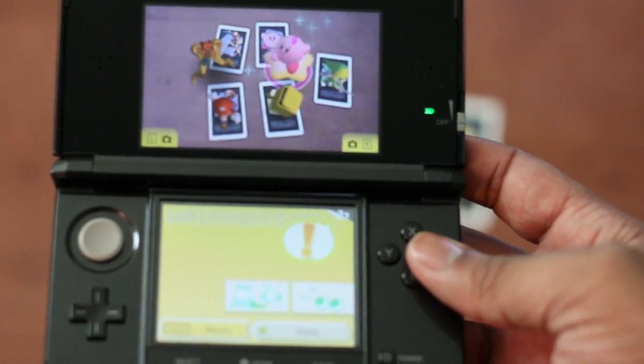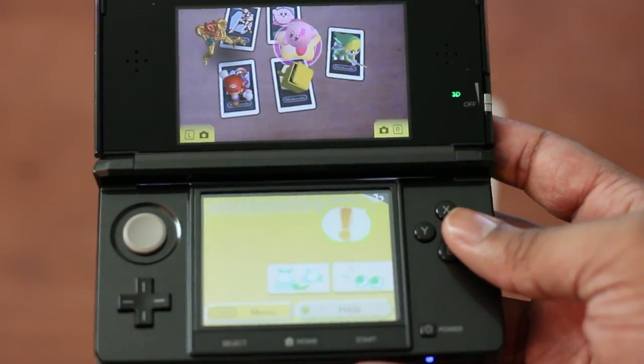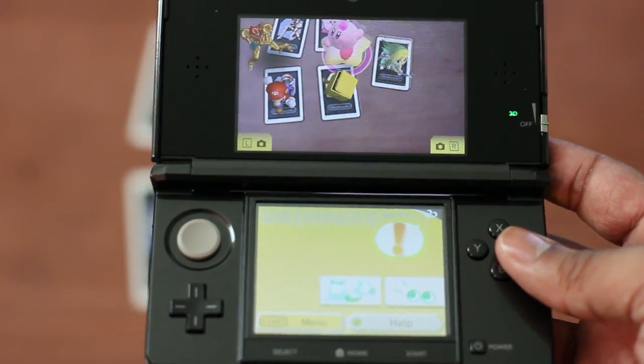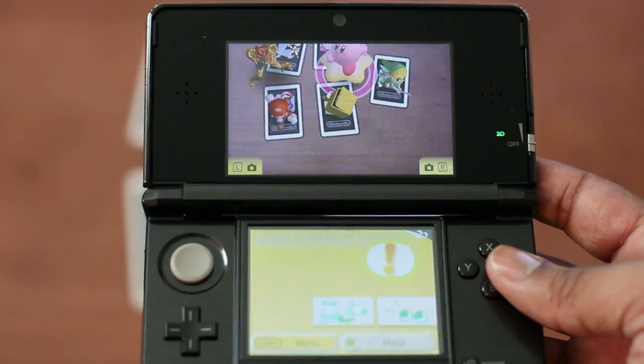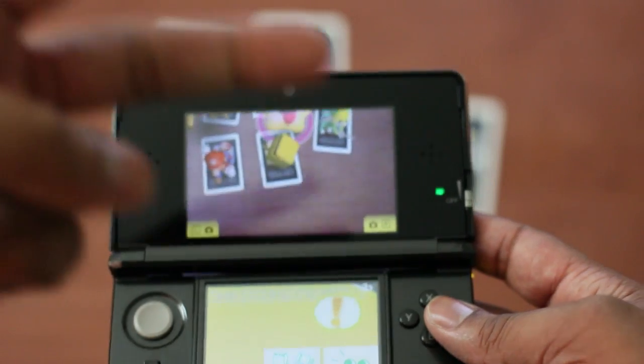So anyway guys, I'm going to go ahead and end this video here, just to give you a quick little look at the AR technology here in the Nintendo 3DS. And I'm pretty sure it's just going to get better from here. Any suggestions that you want to see, any specific things you want to see about the 3DS, leave a comment down below. Let me know what you think about this AR in the 3DS, and I will catch you guys later. Peace.